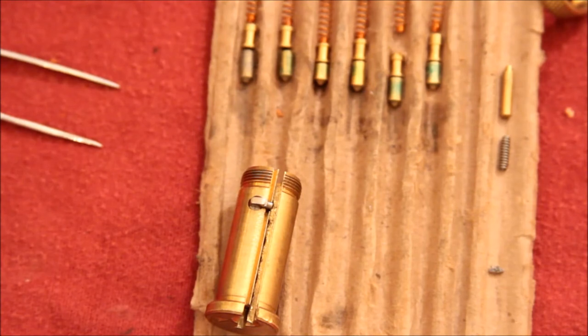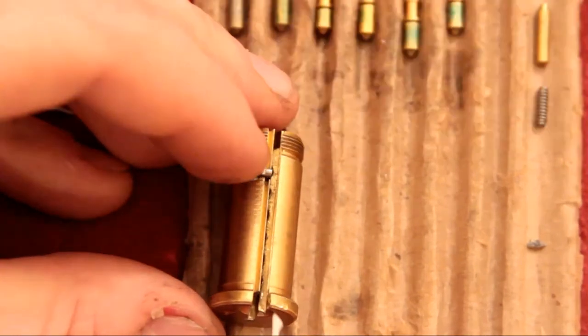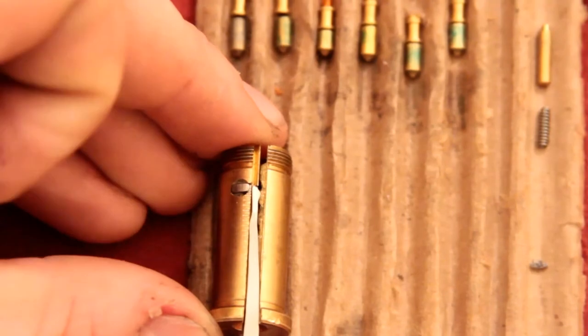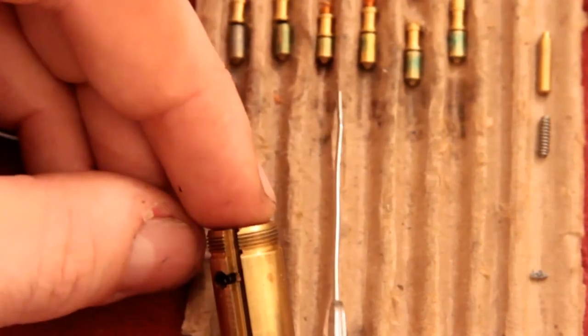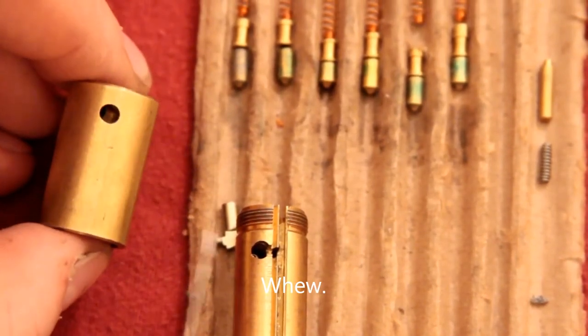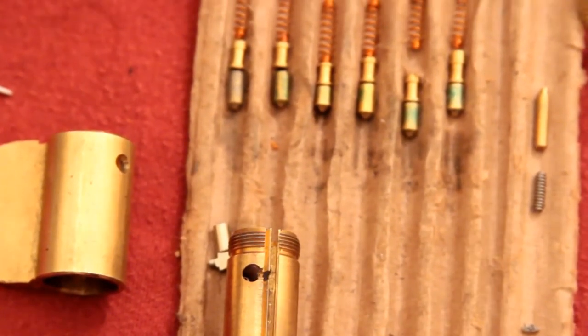I presume that's for key control — they can put that notch in different spots on the key and mess with you. So the way that I was picking it is that I was taking this pick — nothing special about it other than that it's pretty thin — and I was running it down along this ward here and basically just shoving that thing up and then turning the plug either way. Once I turned the plug a little bit, it would catch on the little hole and that got him out of play. And then it's just picking a six-pin tumbler lock with lots of spools, which was a good pick.